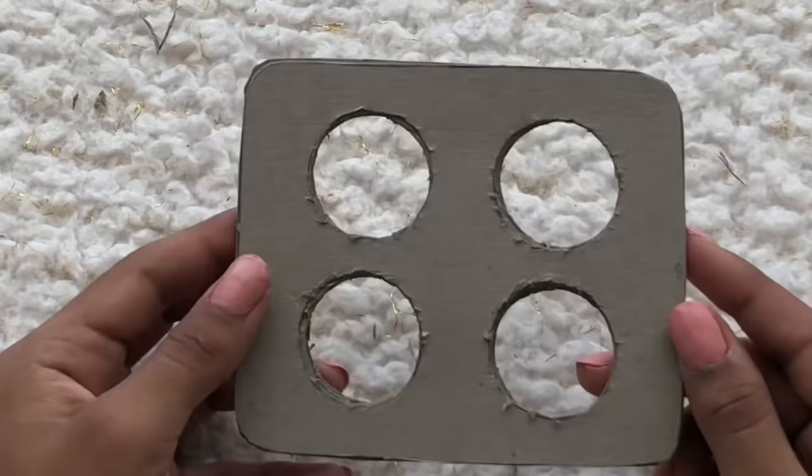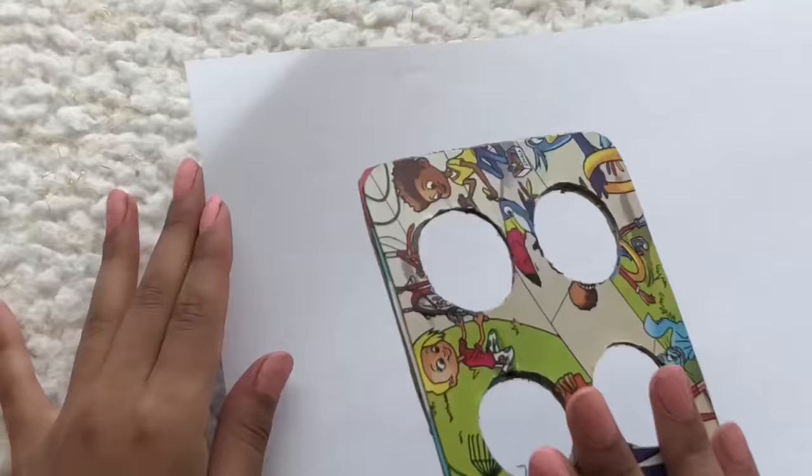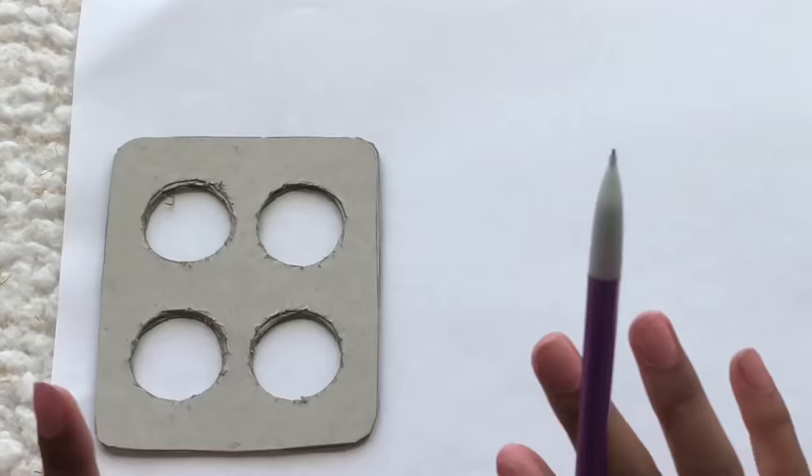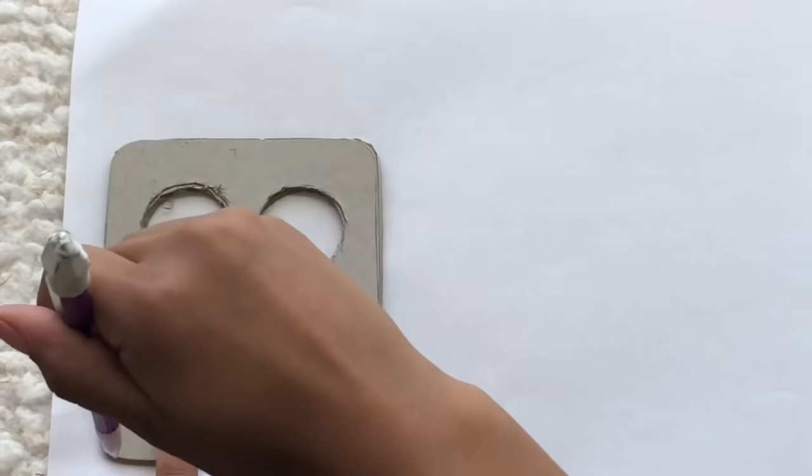We finished the base of the poppet — this is how it looks. From the side it's actually pretty thick, and here's the back. Now all we have to do is take a piece of white paper, place it on top, and trace the back side of the poppet.